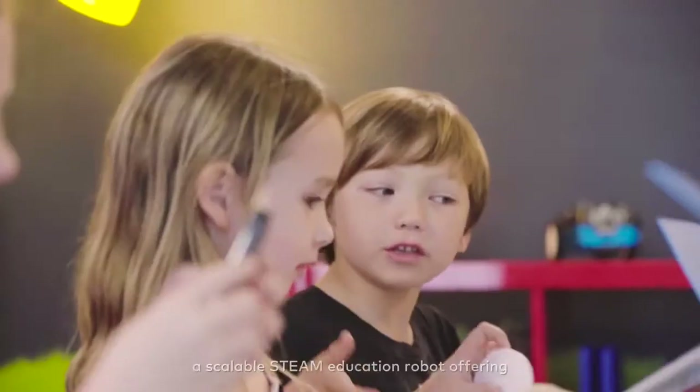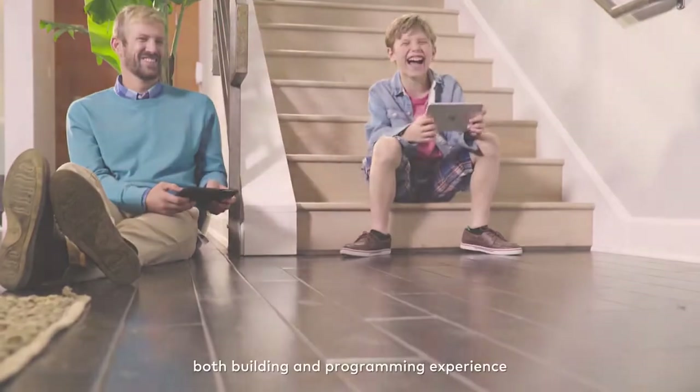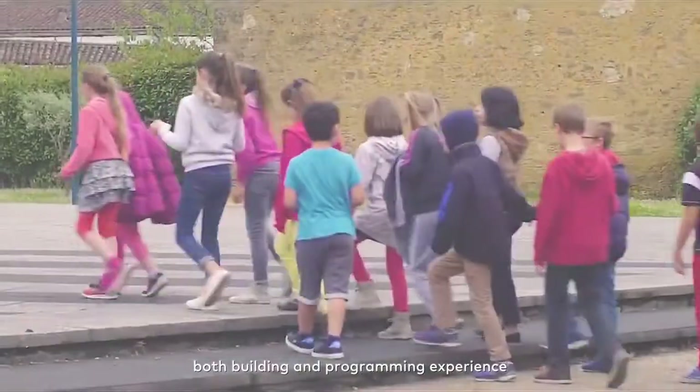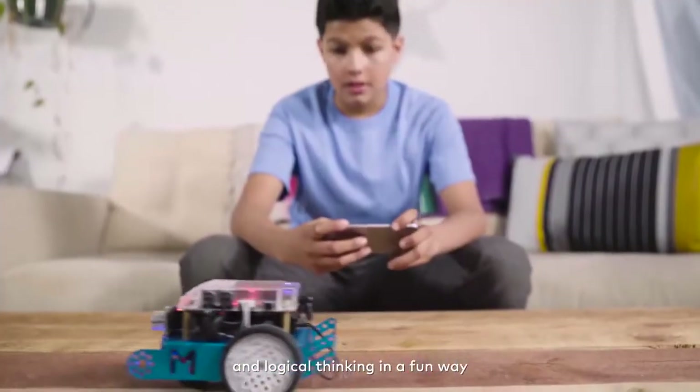This is MBot, a scalable STEAM education robot offering both building and programming experience. This allows children to develop their creative and logical thinking in a fun way.